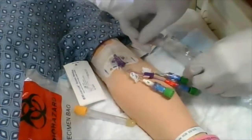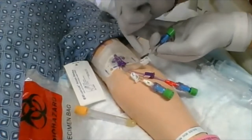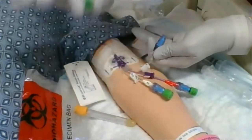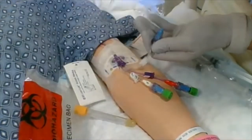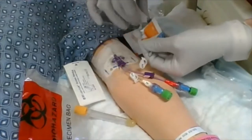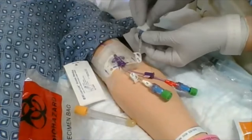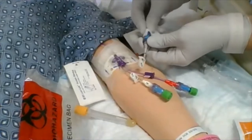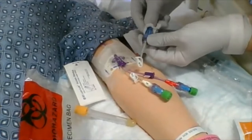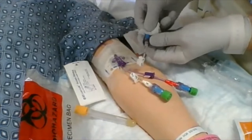First thing I'm going to do is take my port here — it is clamped. I'm going to take off my Kuros one-time use cap and throw that out. Grab an alcohol wipe and go ahead and scrub the hub for 15 seconds.